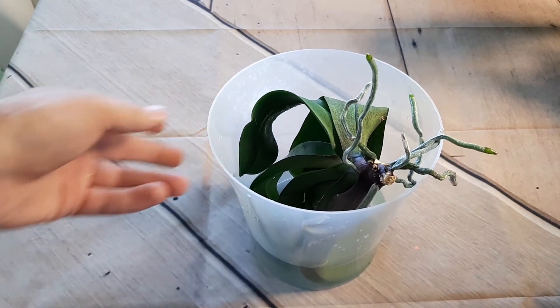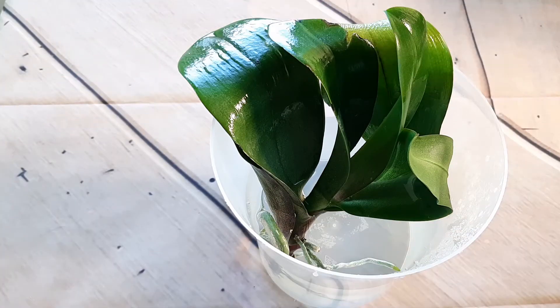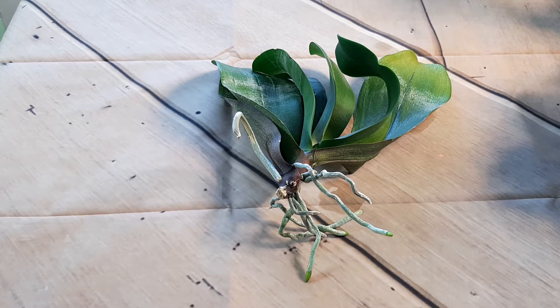I will put these roots in water for about 20 minutes, then we will plant it in the bark. So let's begin. The orchid is ready for planting now.